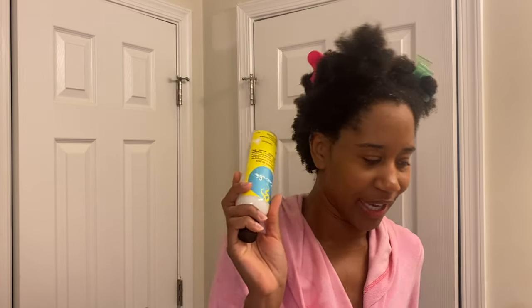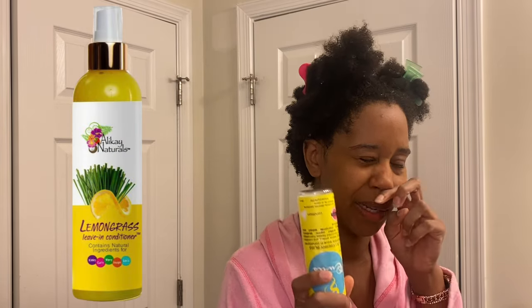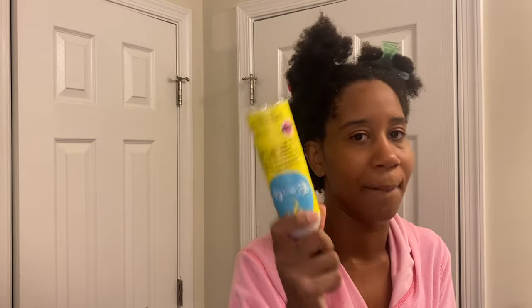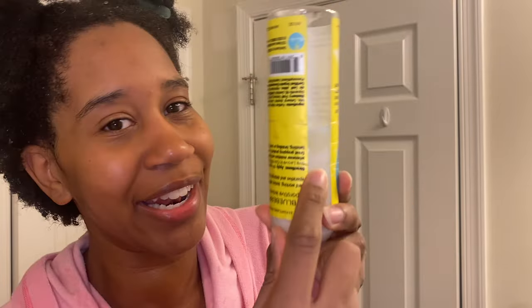In the last few videos I've been using either the Curls Blueberry Bliss or the Alikay Naturals lemongrass leave-in. It's a liquid leave-in, and I've been loving these forever — this is not my first bottle and it's already over halfway gone. I'm going to go in section by section.